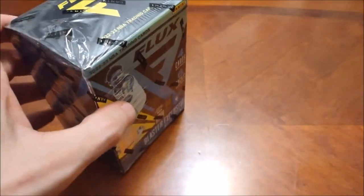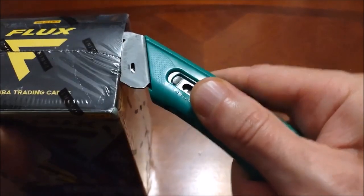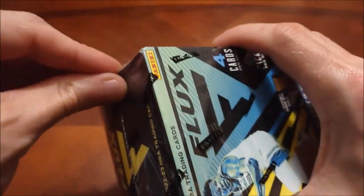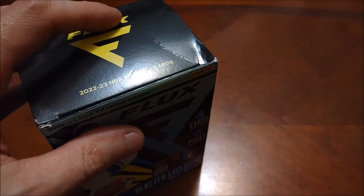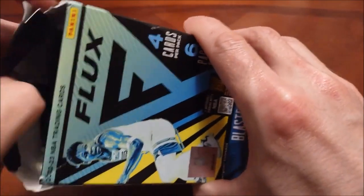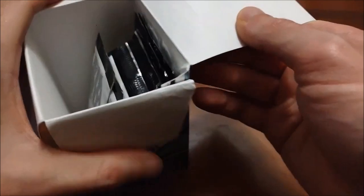The box is slightly creased, so I don't know if their clearance section just has damaged boxes, because the Big League box we did was also pretty crushed on one top corner. But we shall see — shouldn't be any real issues with the cards hopefully, and it was only 15 bucks, so pretty good deal on this one.